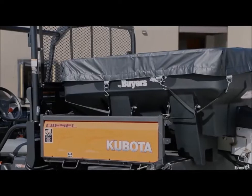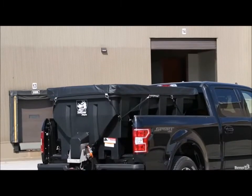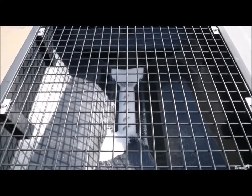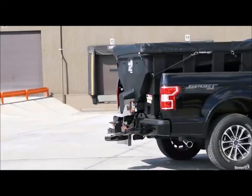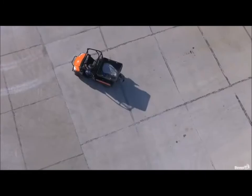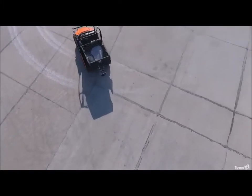To round out the package, every SHPE spreader comes standard with a bunch of useful accessories. Tie-downs are included to help secure your spreader to your vehicle. A top screen helps break up clumps of material during loading, and a fitted tarp keeps the inside of your hopper dry and protected between uses. A remote auger bearing grease kit makes it easy to keep your spreader operating at peak performance.